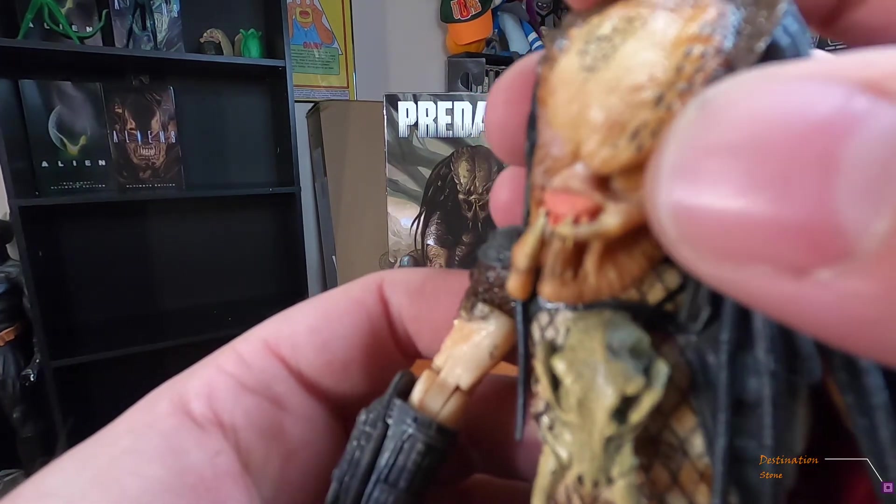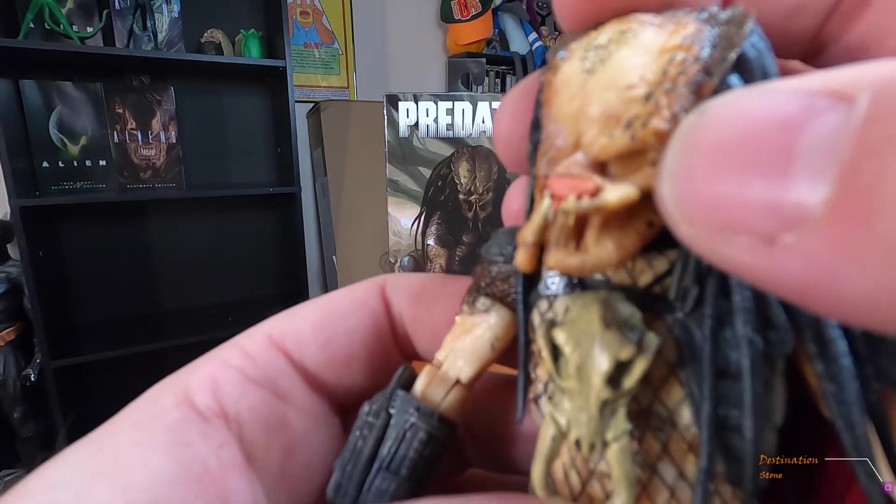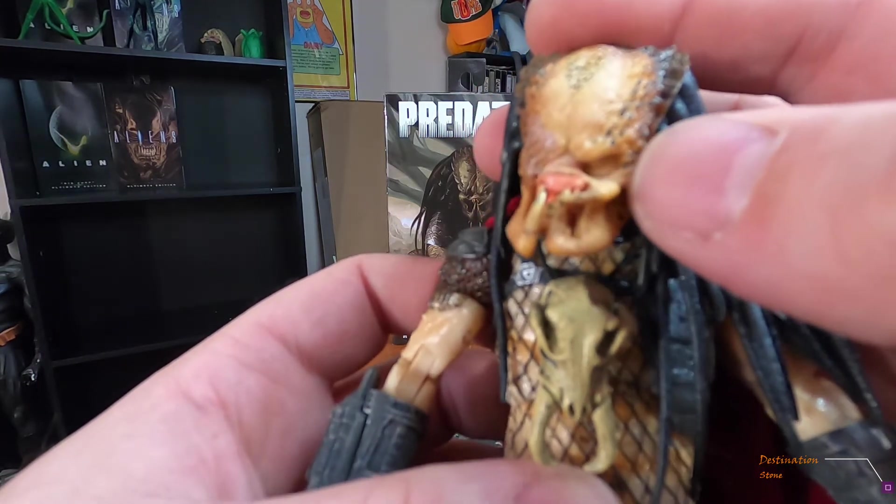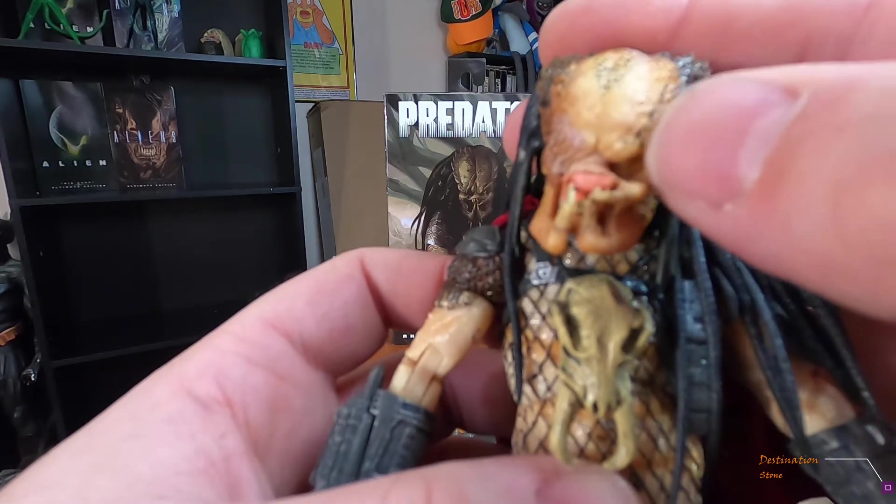He's got the scar on his head — I guess that's tribe marking paint, which is pretty cool. I do wish they would hit that with a little bit of black right there. A little bit of darkness in his eye socket would have been cool — I've seen people customize it and do that, and cut a little bit of the overhang off.